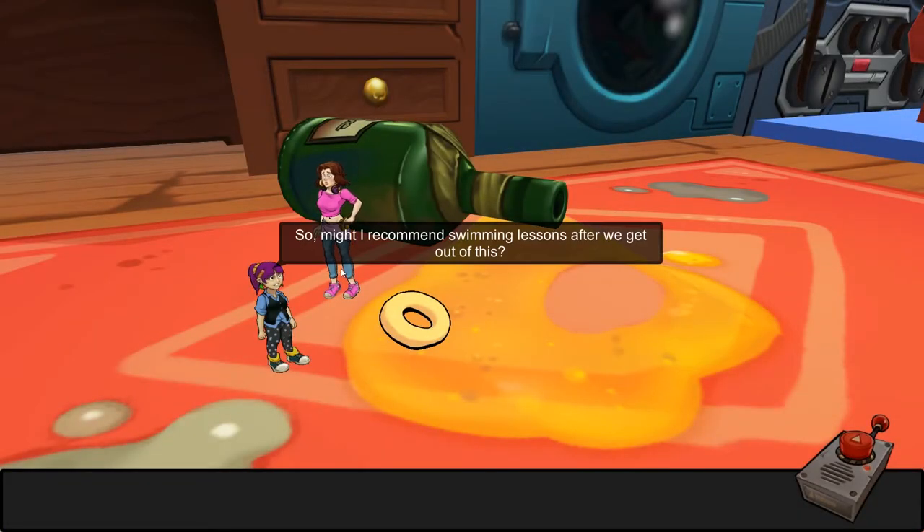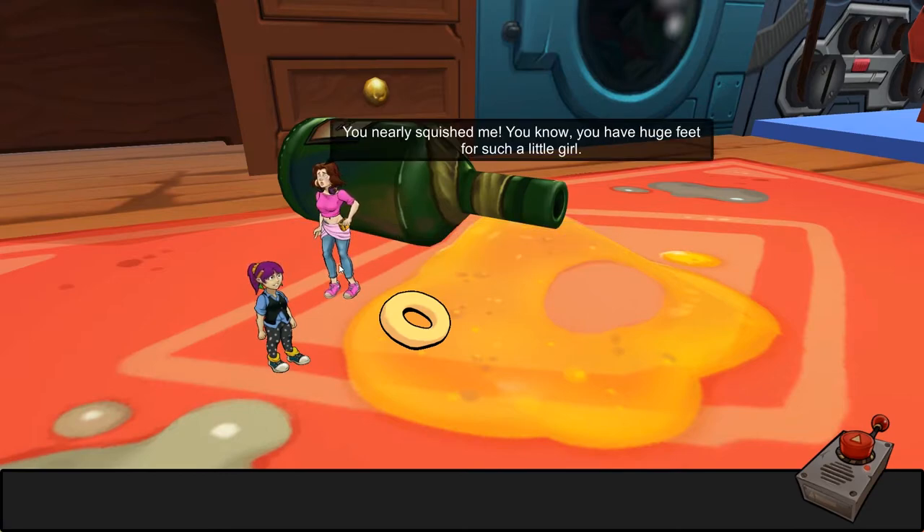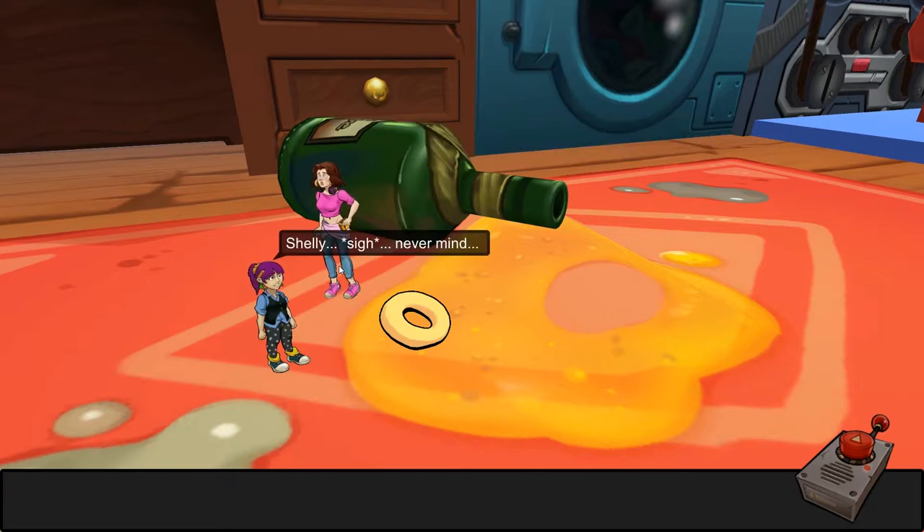She's here! I might recommend swimming lessons after we get out of this. 'You nearly squished me — you know you have huge feet for such a little girl.' Never mind.